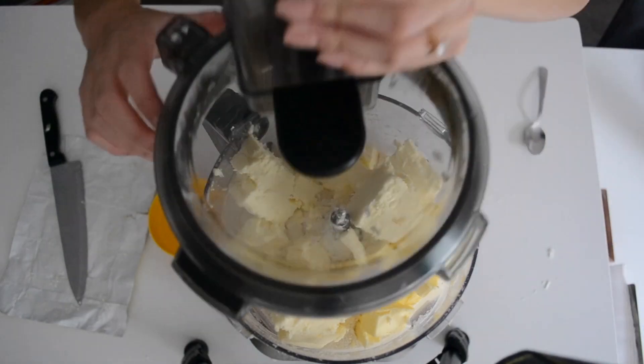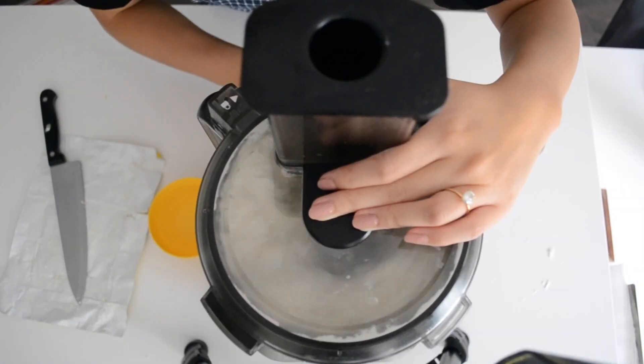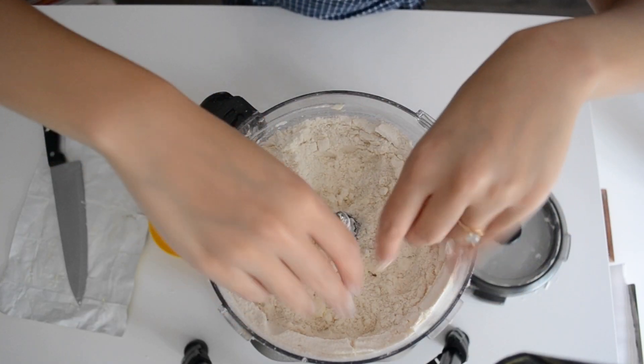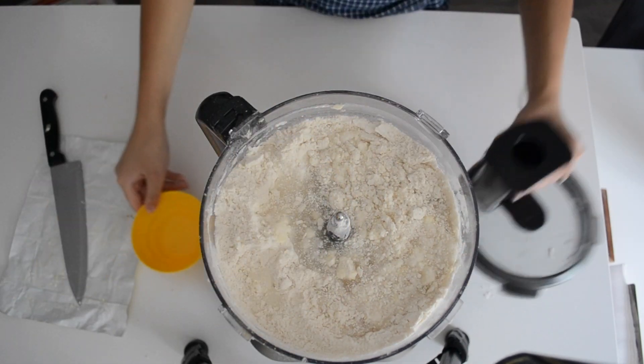We're just going to blitz this until the butter chunks are about pea-sized, and then we're going to add in our cold water. This is just going to help bring everything together.